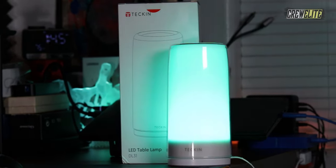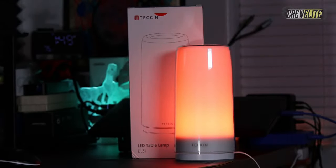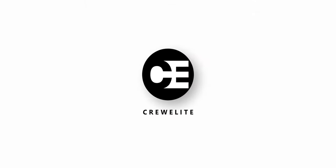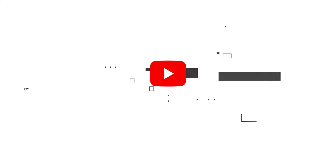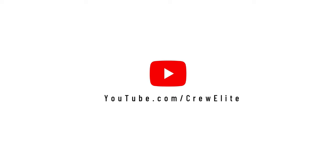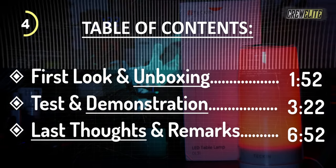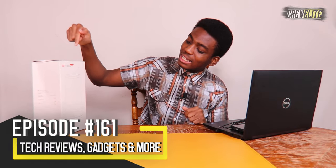Hello everyone, welcome back to a brand new Tech Reviews and Gadgets episode. Today we're reviewing the Tekken DL-31 LED table lamp.